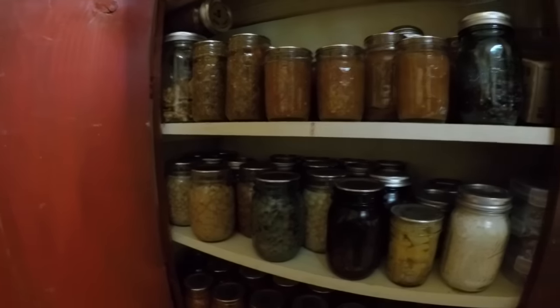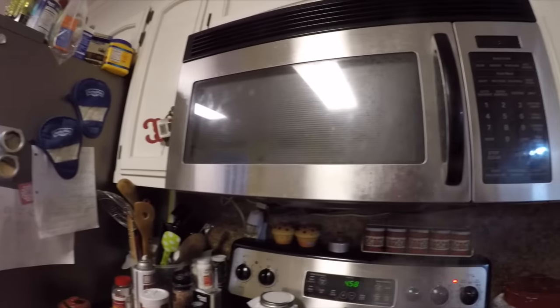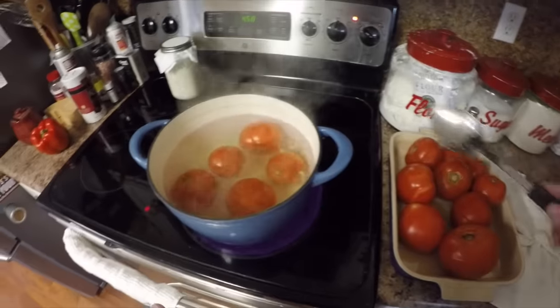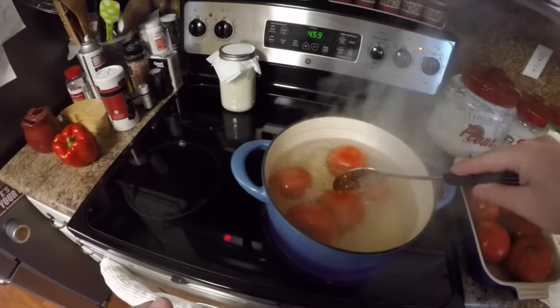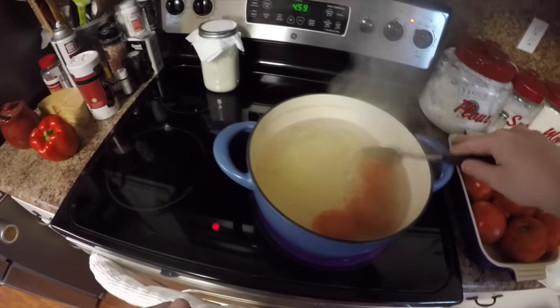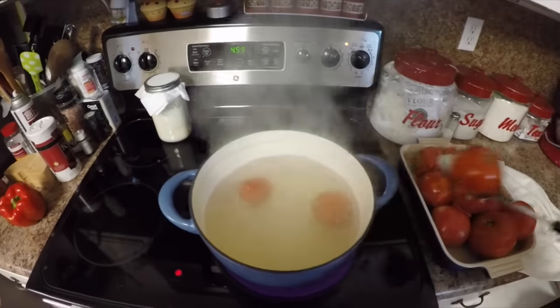Also important: these canning lids are single-use. A lot of people say you can use them multiple times, but they were not created with multiple use in mind. That's not best practice. In a grid-down emergency scenario where you have no other option, you might try reusing them — but you're taking a risk. As long as stores are near us and you can get a dozen new lids for about two dollars, there is no excuse for reusing those lids and compromising your family's health.